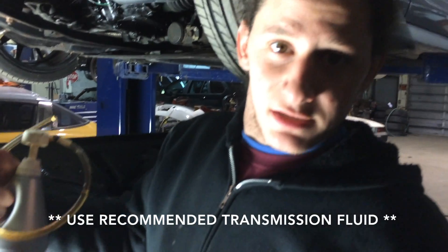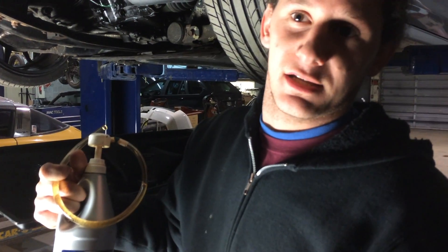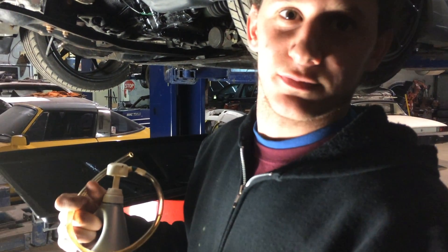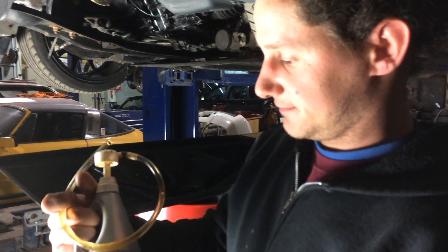You can find out what kind of fluid you need by looking in your owner's manual. Under the index, look under specifications — at least that's where mine was. Under there it gives you all your engine oil, transmission fluid, power steering fluid, brake fluid, all that good stuff.